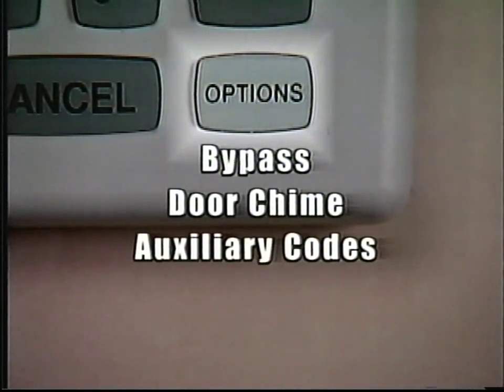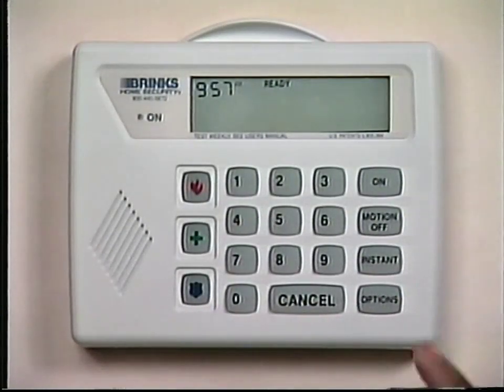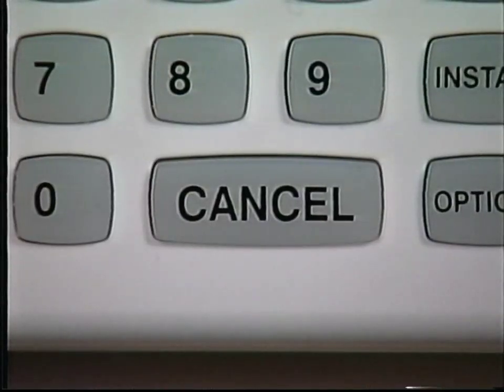You may access additional system features by using the system's Options button. The five options controlled by this button are Bypass, Door Chime, Auxiliary Codes, Alarm Memory, and Test. The Bypass option may be used to turn off a trouble zone in the system or a specific zone of your choice. When a zone is bypassed, the system ignores that zone. Zone information is in the pop-up zone card located at the top of the keypad. To use the Bypass option, press the Options button until the display window shows Bypass, Enter Zone Number. Enter the zone number you wish to bypass. The display window will flash the bypass zone number, then show Ready, Bypass. If you accidentally bypassed the wrong zone, you may cancel the Bypass feature by pressing the Cancel button before turning the system on. Once the system is turned on, the Bypass feature will be automatically canceled when the system is turned off with your three- or four-digit code.